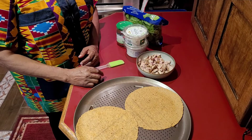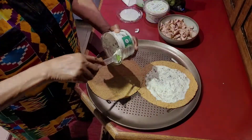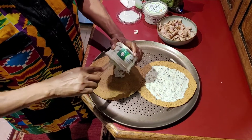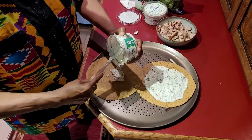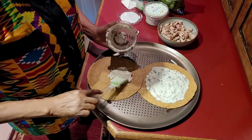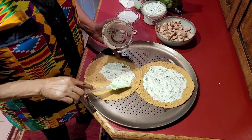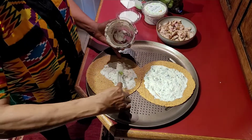Some onion powder, some garlic powder — if you have Italian seasoning you can use that too. Here's my tzatziki sauce — we're going to keep that right in the middle, just along the sides. As you can see I've already done the first one. Here's the second pan pizza.